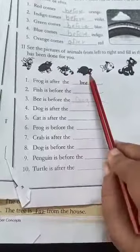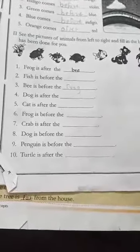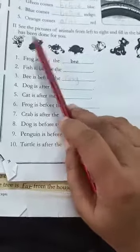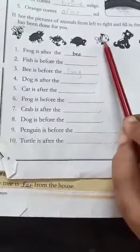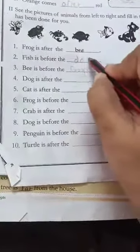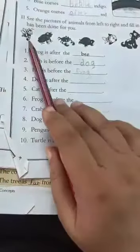Next, part B: frog, crab, tortoise, fish, dog, penguin, and cat. See the position — frog is after the B. Fish is before the dog. B is before the frog.